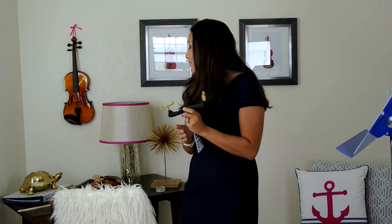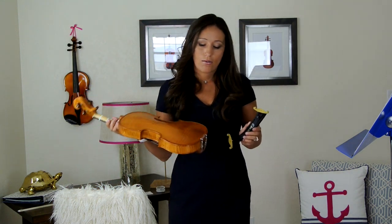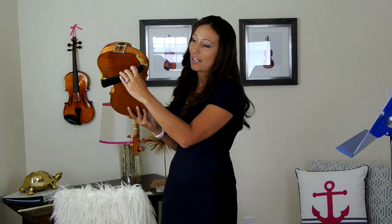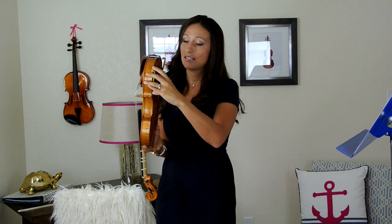Now let's take our violin. We have our chin rest right here, and we have our non-chin-rest side. We're going to take the star part and attach it to the non-chin-rest side. So we're going to take the feet, slide it right there, then take the other side and gently slide it on.